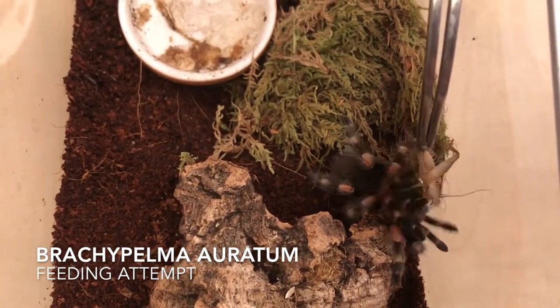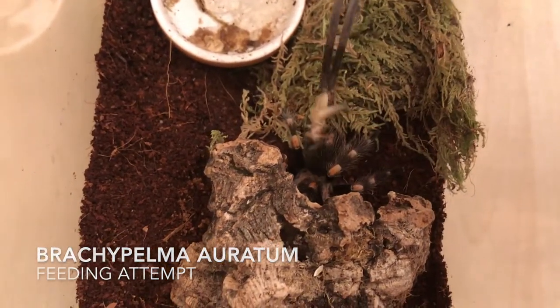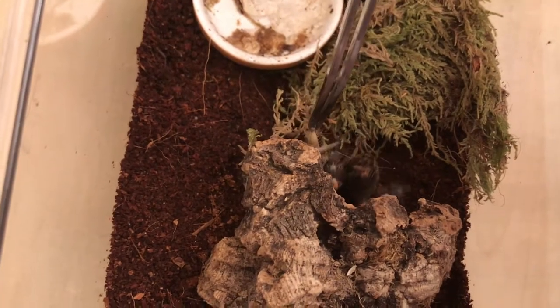So this is a Brachipelma auratum, but she doesn't want to eat because she's on a diet, obviously.